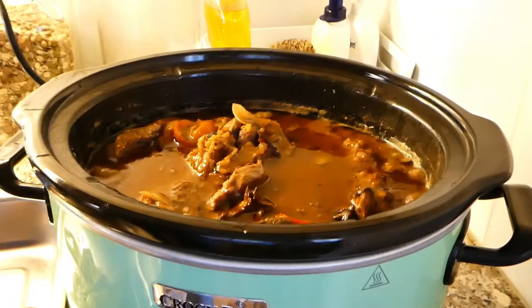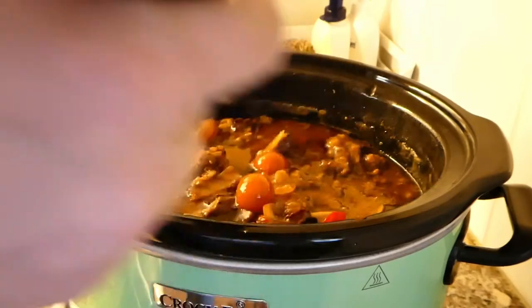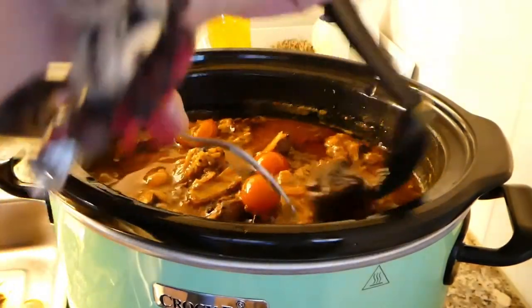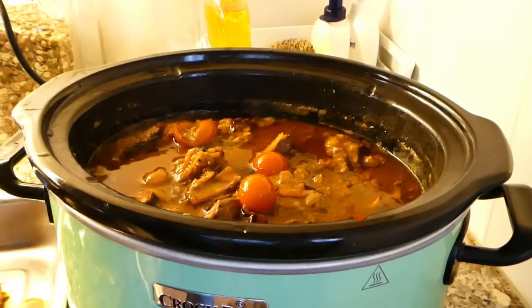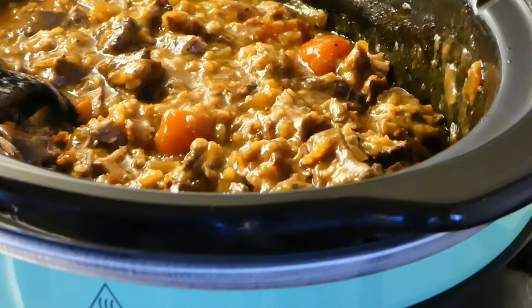I'm getting rid of the fat I don't want and shredding the meat a bit. After I've done that, I'm gonna lift off as much fat as I can from the surface because there is quite a lot. This smells very, very nice. I'm gonna plate some up and show you.